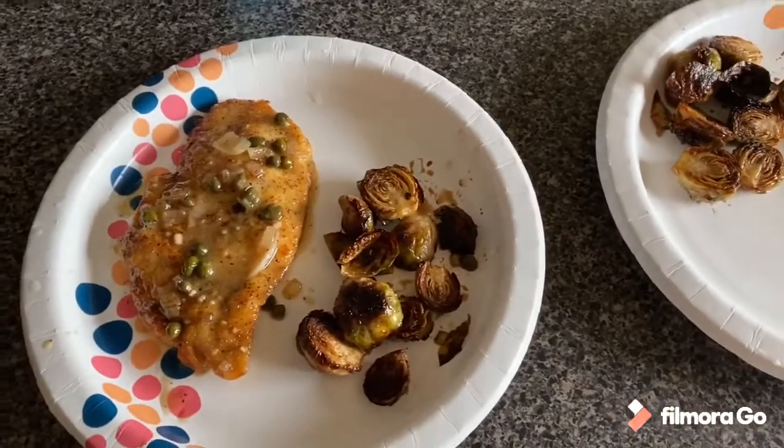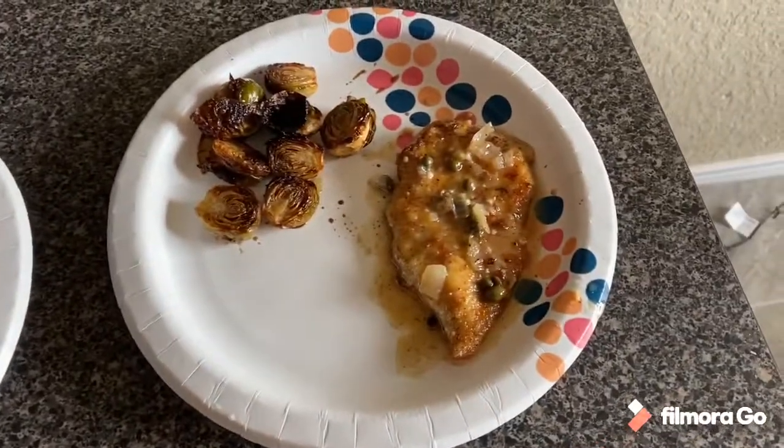For the kids I'm going to cut up their chicken, but just to show you what it looks like plated — here we go. Let's see how this turned out.